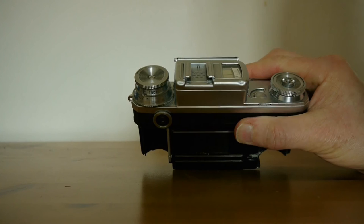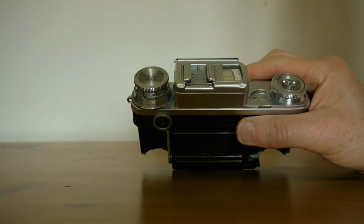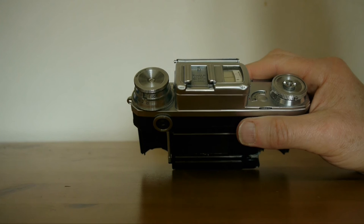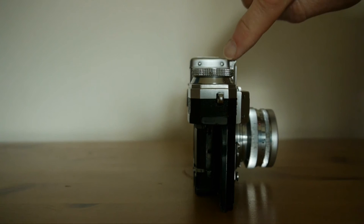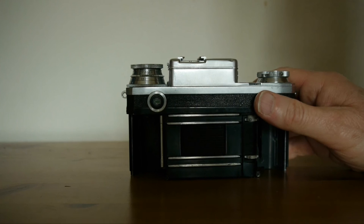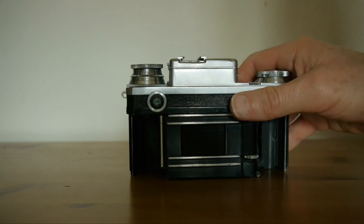Unfortunately there are a couple of dents on this camera — the result of a seller on a well-known auction site not packing it terribly well. I was a little disappointed, but what I'm going to try is removing this top cover — there are two little screws holding it on — and knocking those dents out from inside with a little careful panel beating. That's one more thing to do in the restoration of this camera.